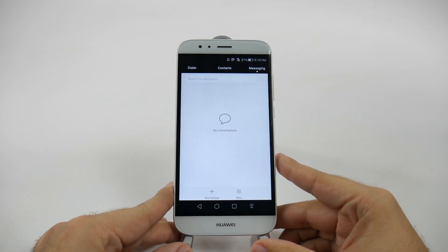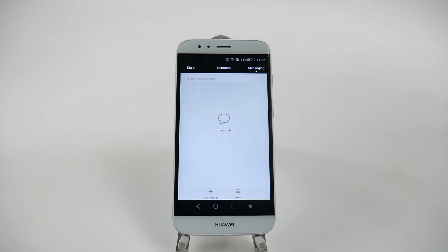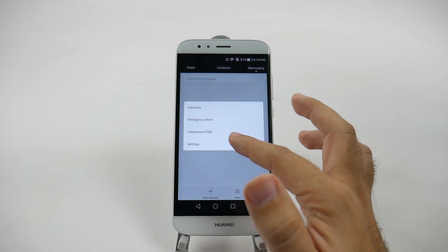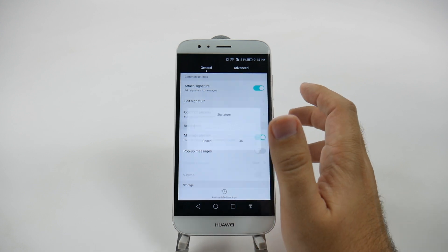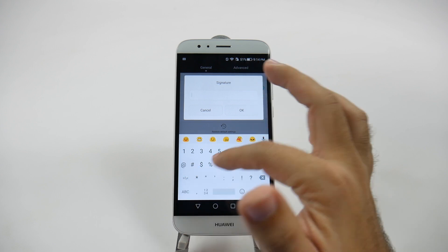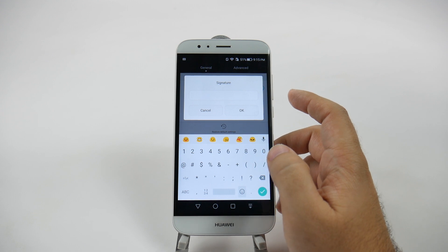The next hidden feature comes from text messaging. Under the messaging app, you have a unique feature: if you go to Menu and Settings, you have the ability to create a signature. Most people know signatures from email accounts, but with Huawei it actually allows you to do it in every single text message. So if you always want to attach any kind of phrase or an emoji so everyone always sees exactly how you're feeling, it's simple, quick, and easy to set up.